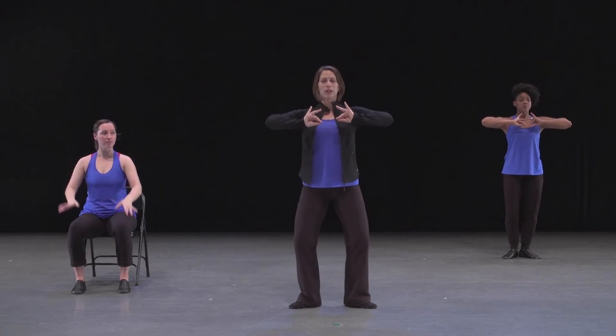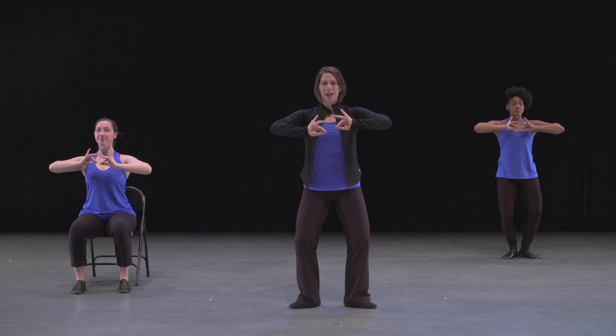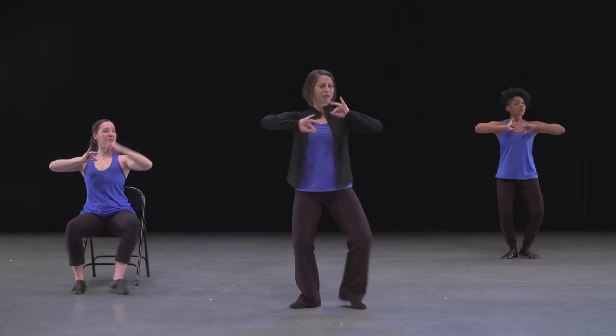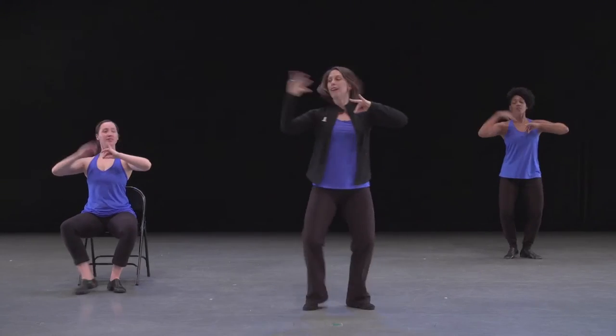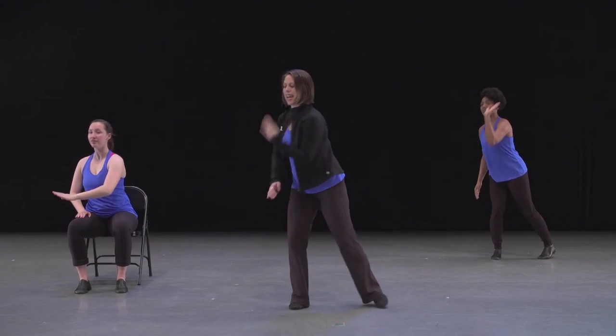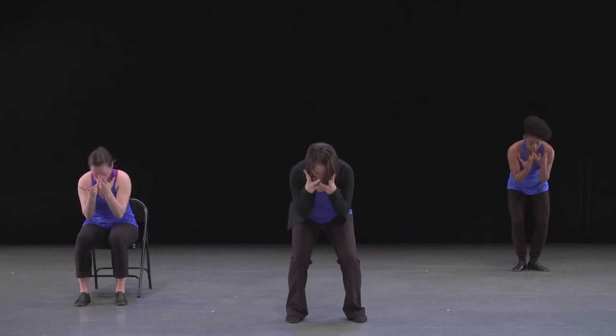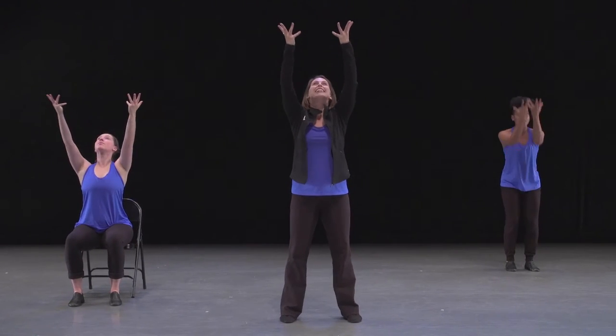Let's try all that together from the start. Finding our beautiful position, settling into our knees. Five, six. Ready. Here we go. And one, two, three, four. Travel — wave. Six, seven and eight. Battle: one, two, three, four. And into your hands up — seven and eight.